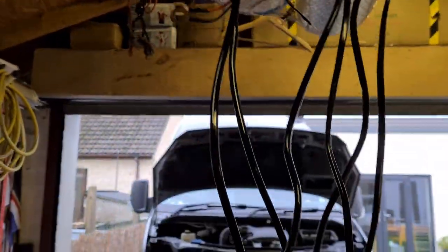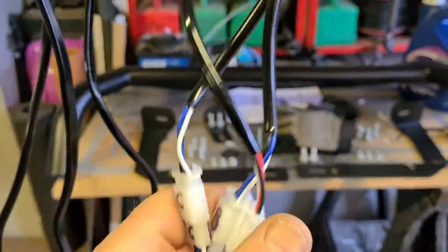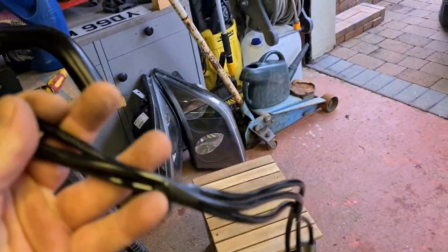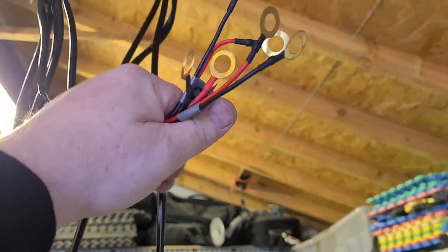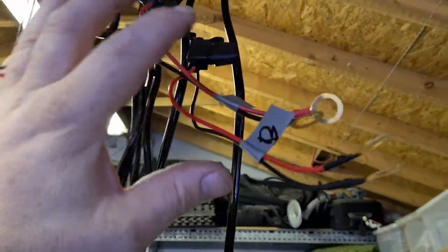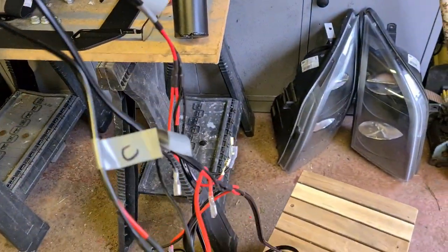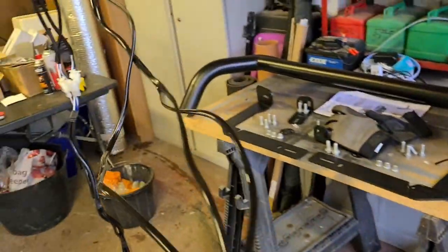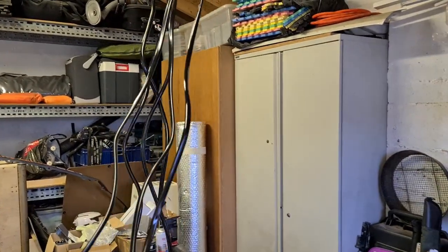I've got three pre-wired looms — two we bought as kits and one came with a set of spotlights I've already ordered. All I'm doing is marking them up and looming them up. This leg is for the switch, this will be disconnected, and these are the ends that need to be terminated — they're all labeled up. This is all the stuff we're going to pull through into the bonnet.